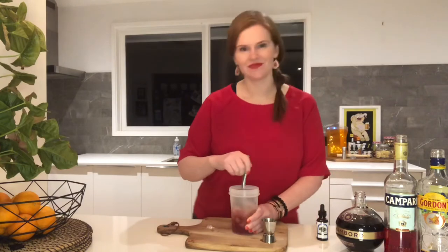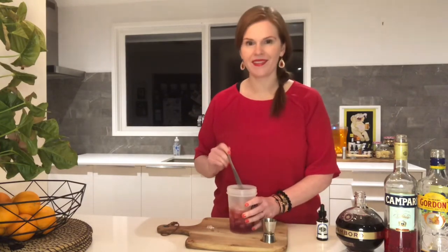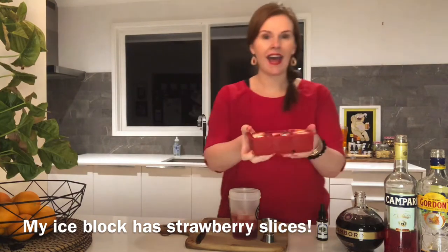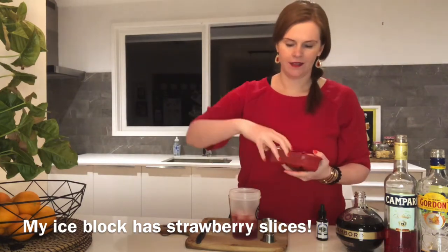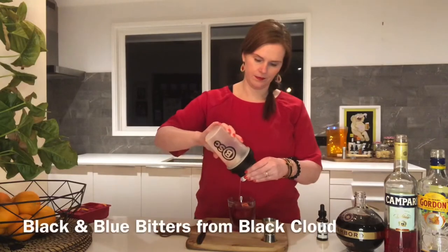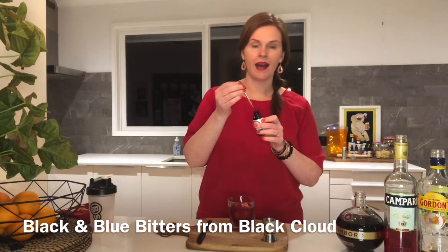I'm now going to stir this to cool it right down. I'm using just a nice long knife — nothing fancy. I'm now going to grab my glass out of the freezer and also get my fancy garnish ice block. My glass is nice and cold. I'm going to add a beautiful ice block.